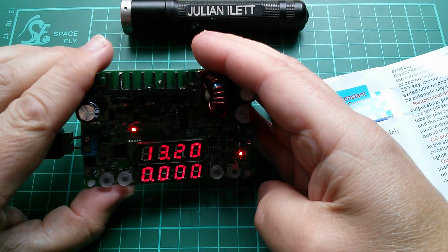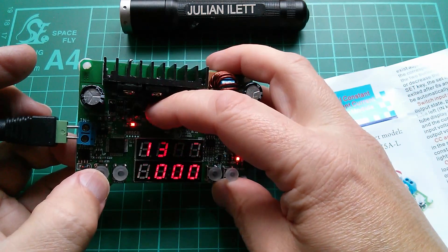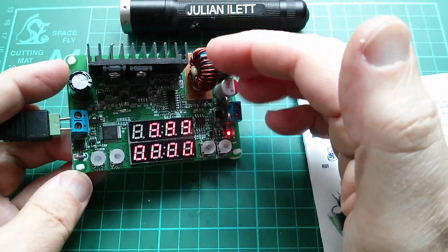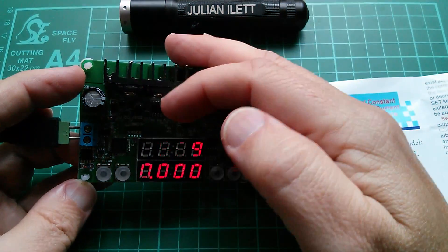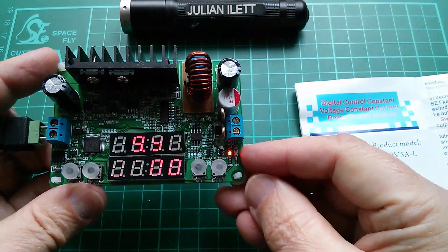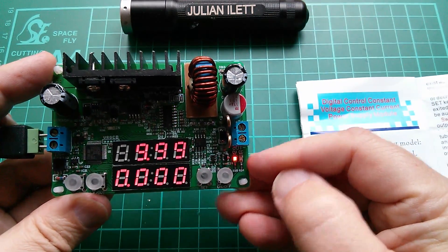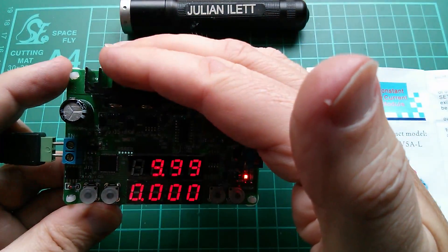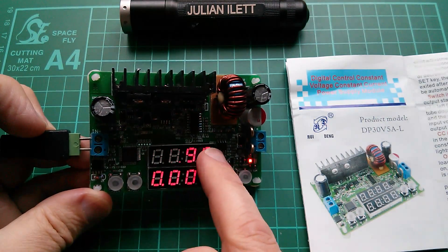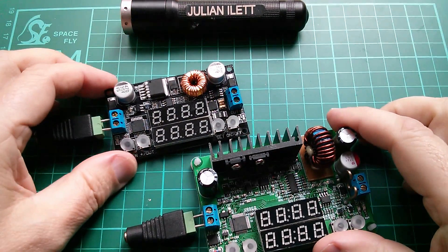If I turn the output on, the bottom display shows current. I can also select between the input voltage — that little red light is for input voltage at 13.1 — and the output voltage, which is set to 10 volts. The two LEDs are for CV and CC, so you can see whether it's in constant voltage or constant current mode. In terms of the operating system, they do look rather different.